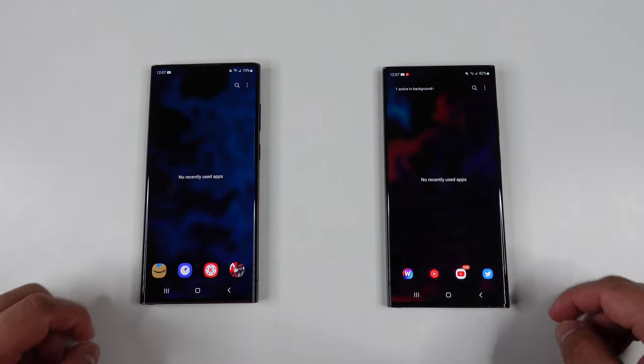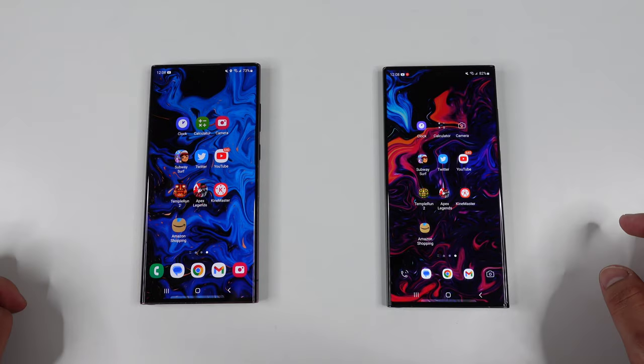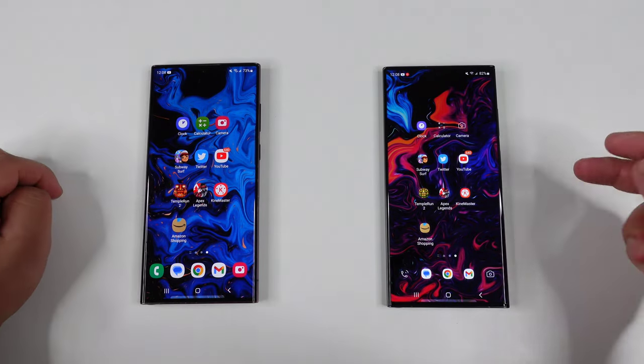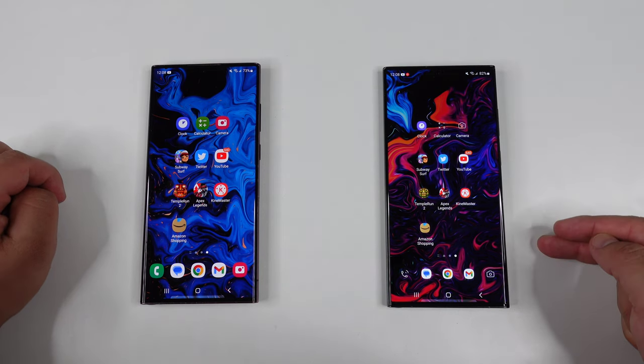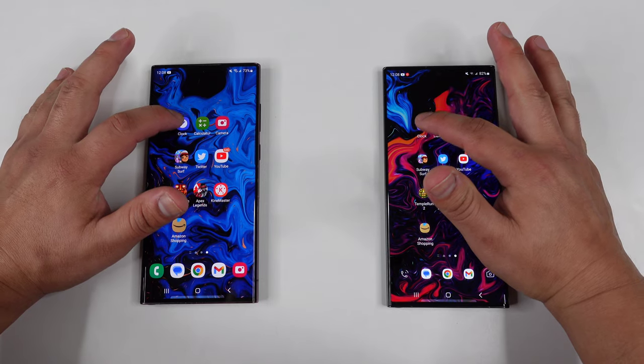Let's go ahead and get this speed test started. Just checking here, making sure all apps are closed on both devices — and it looks like they are. We're going to start off simple here and see which phone opens up the clock app first. The S23 Ultra is to my right, S22 Ultra to my left. Let's go in three, two, one.